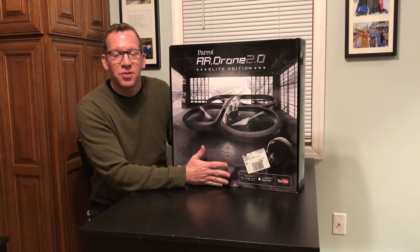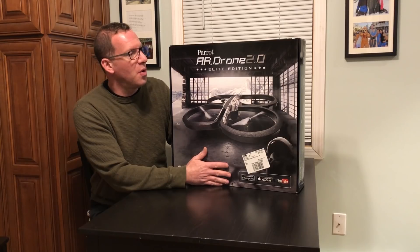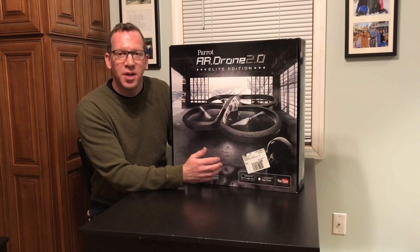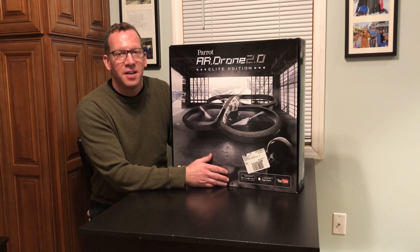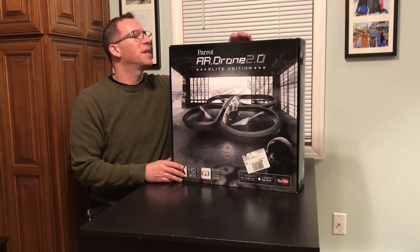It's a fun thing to have. It's cool. My kids are going to have a good time with it too. So we're going to do an unboxing, install the app on the phone, and then go have fun with it outside. For $50, we're going to have a good time. Let's get right to opening it.